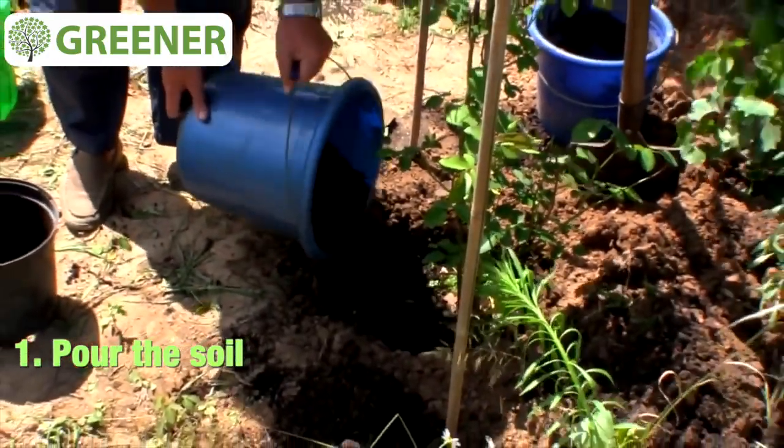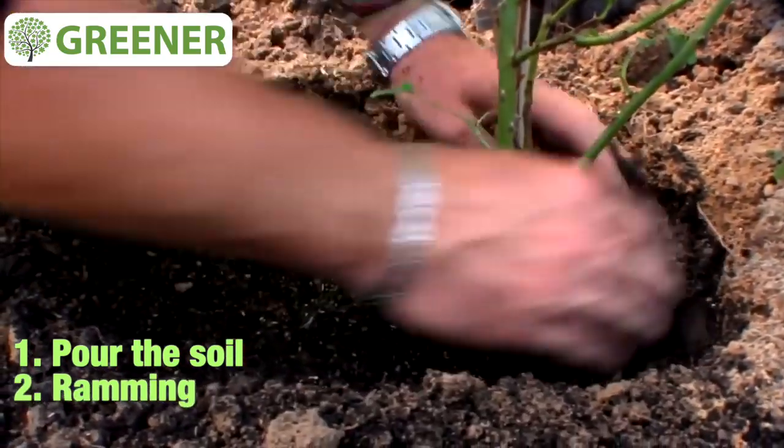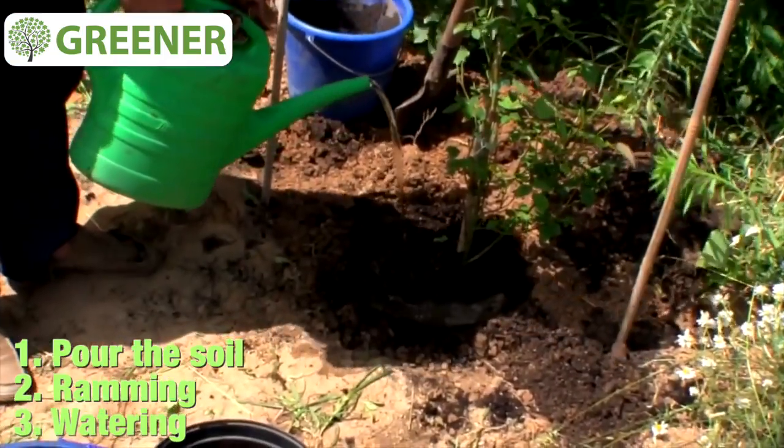Now simply strew all the space around the sapling with good rich soil mixture and tamp it down to avoid any pores. After all this, showering is essential — this watering after planting is necessary for the soil to spread compactly and for all the roots and all the pores to be filled in.